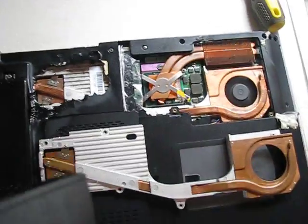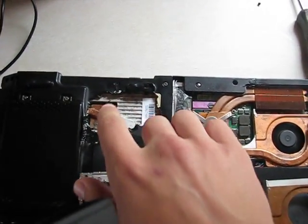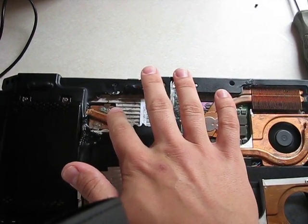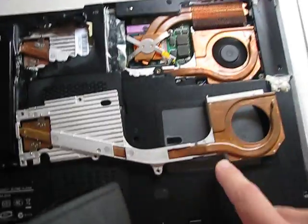I noticed it by making a hole here and putting my finger there. The temperature here was approximately 120°F. Here it was cold.